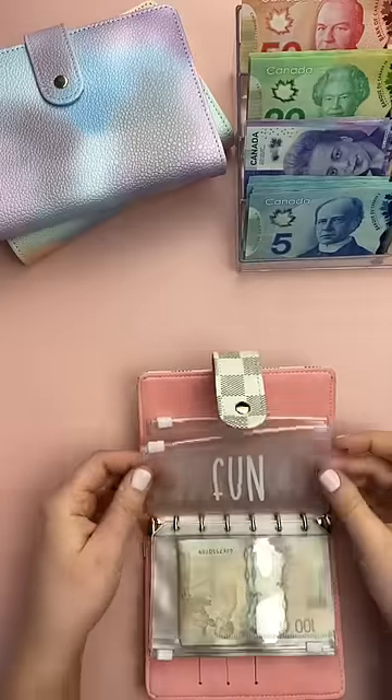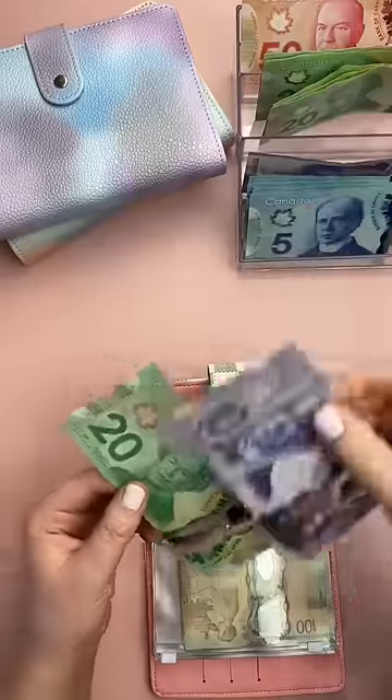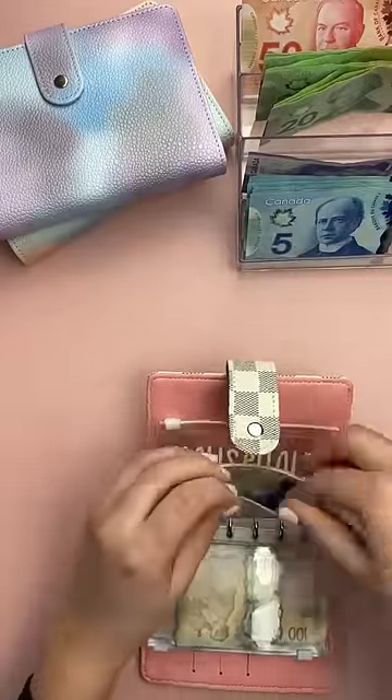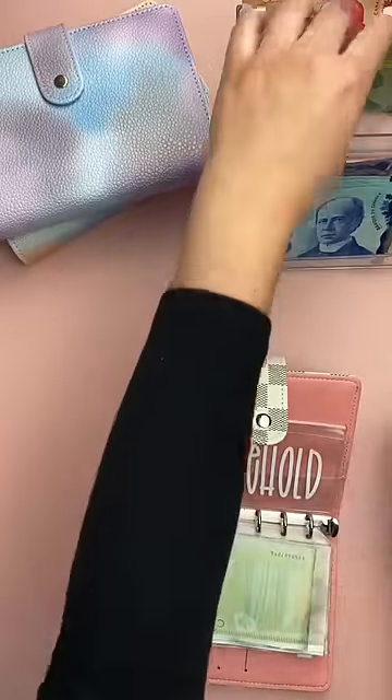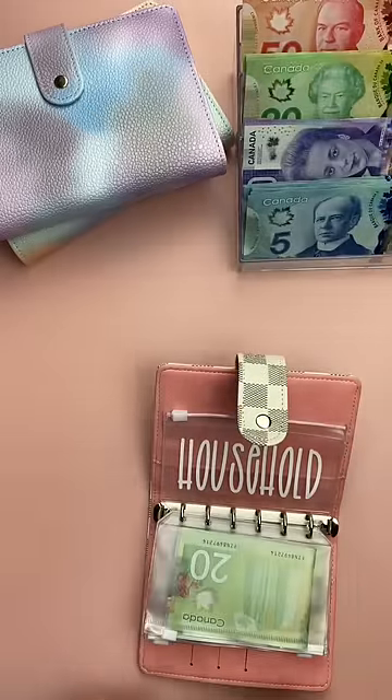My fun envelope is just money I can spend on whatever I want. I'm adding $30 this pay period. I'll often treat this envelope like a sinking fund — if I don't spend the money, I'll just continue to add to it. I'm also adding $30 to my household envelope.